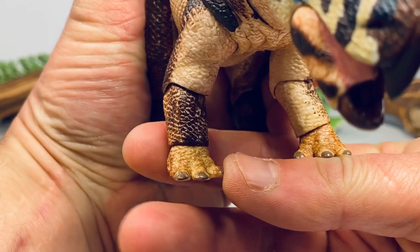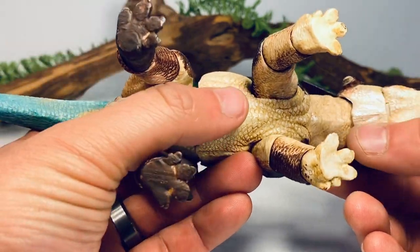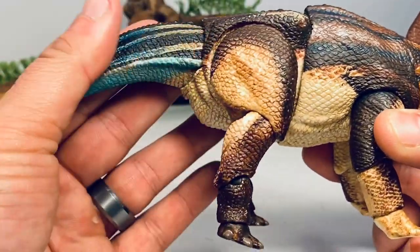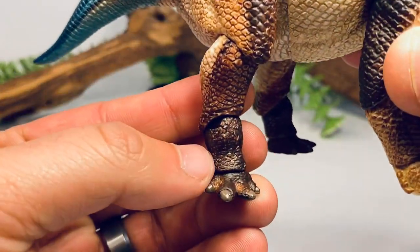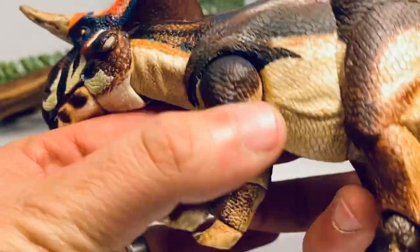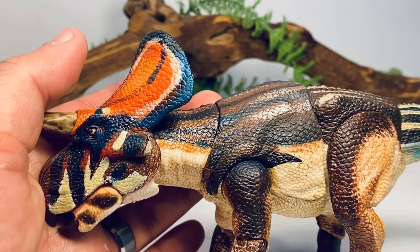Going down to the legs, you have white mixed in with a dark chocolate brown dry brush. The first three claws on the front feet are painted in gray. Turning the figure over, there's a nice cream coat on the bottom with a dark wash bringing out all the scale detail. The hind legs are really well done — I love all the texture on these figures; they feel great in hand, very tactile. The toe claws on the hind feet are also painted in dark gray. All in all, the five-line skink paint scheme works really well.